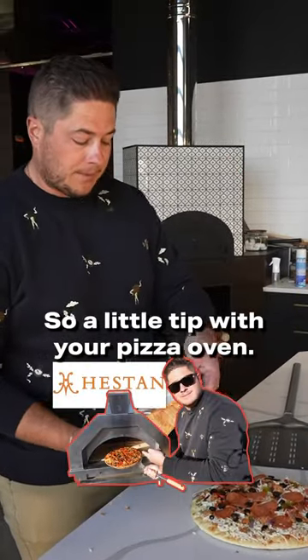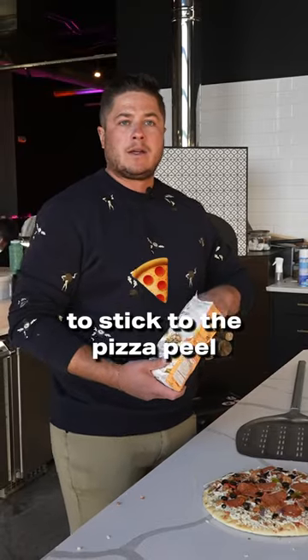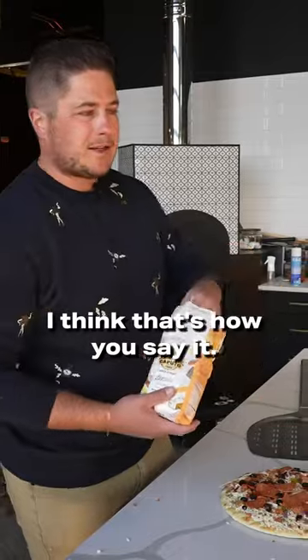So a little tip with your pizza oven. I think one of the biggest problems I have is getting the dough to stick to the pizza peel and not being able to get the dough off. So we use Caputo — I think that's how you say it.